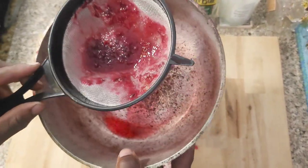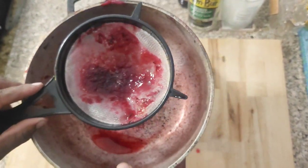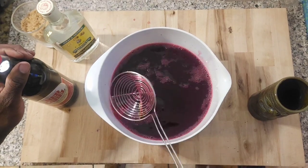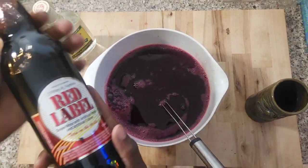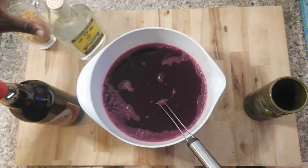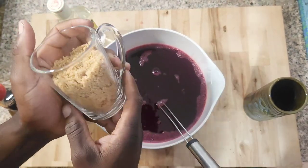You have to be careful of how you handle your juice because I'm gonna tell you, this will really stain. So guys, right now we have a crystal clear Sorrel juice. We have a red label wine, we have white rum - Wray and Nephew - and we have three-quarter cup of sugar.